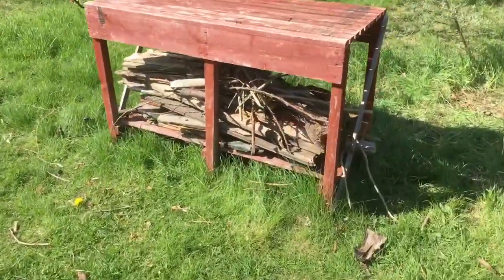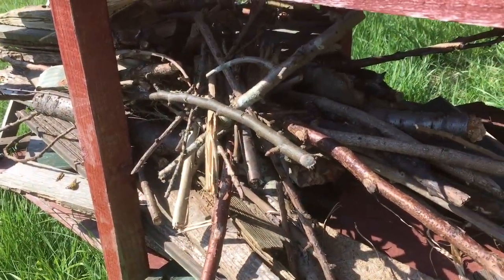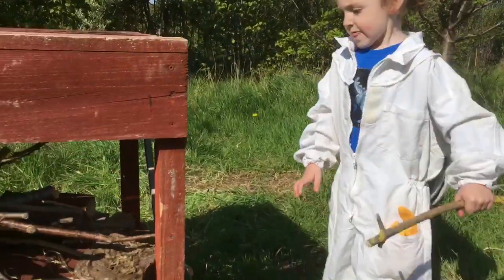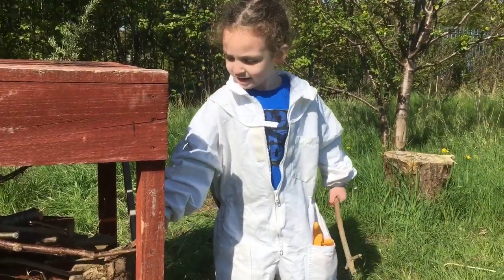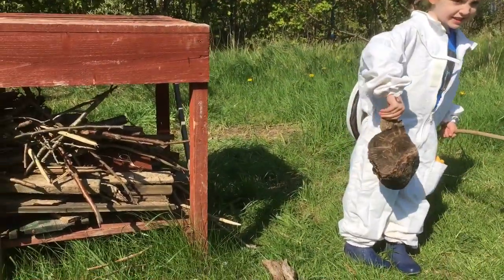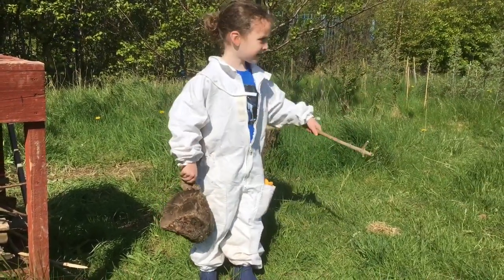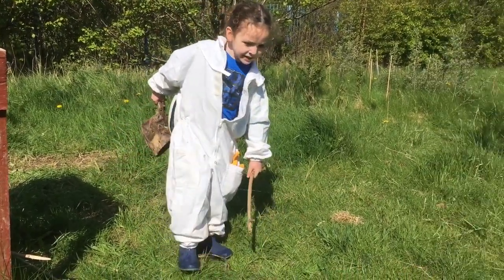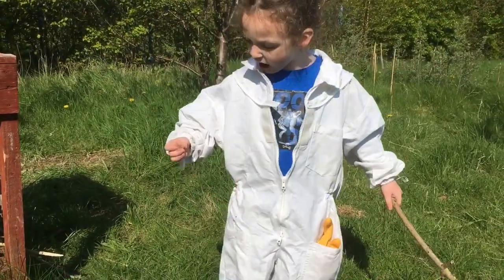We're going to get some of these sticks that I collected yesterday to use them with the smoker for the bees. We're going to get this one. I want a log but it's not right. We need some sticks like in your left hand — the small ones. This one's big. We need some sticks like that, not the big logs. Can I hit it against the ground and see if it breaks? It breaks a little bit.